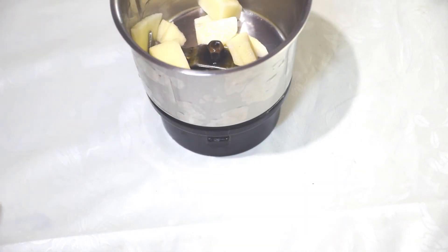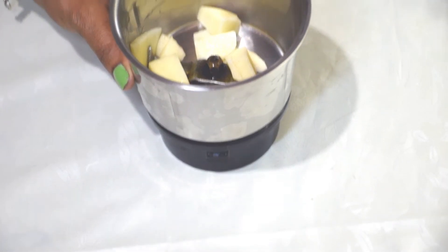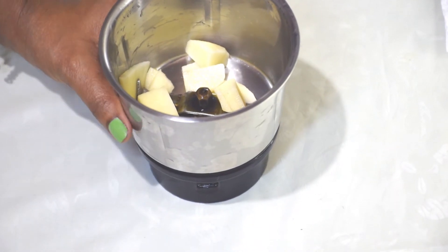I will add the jar to the mixer grinder and blend it.